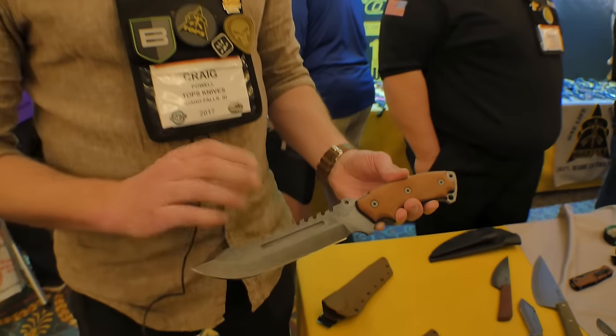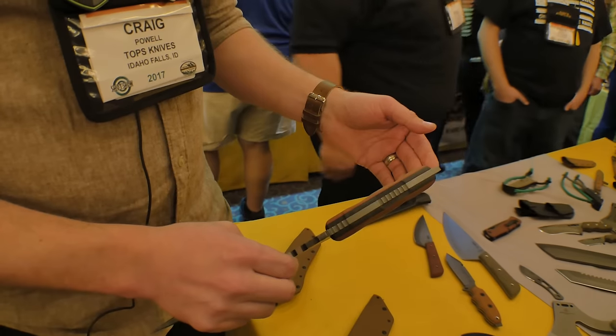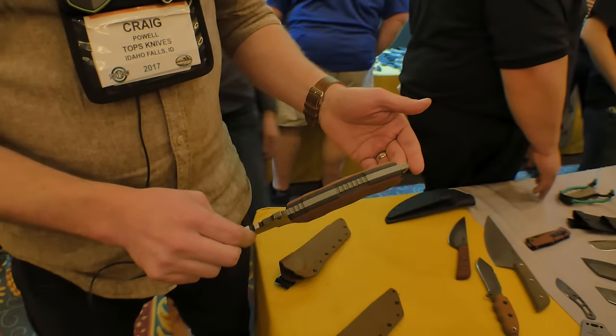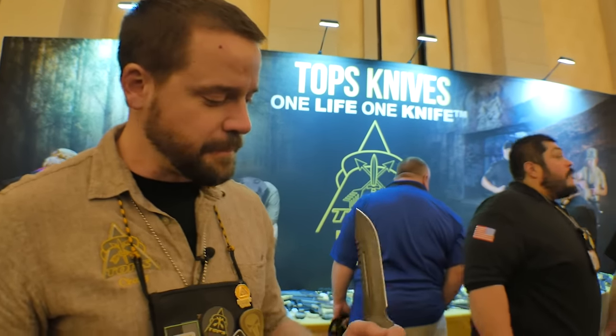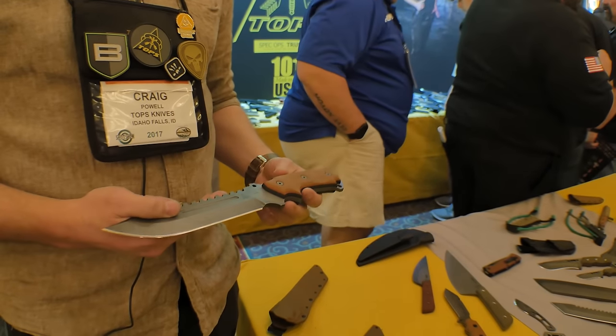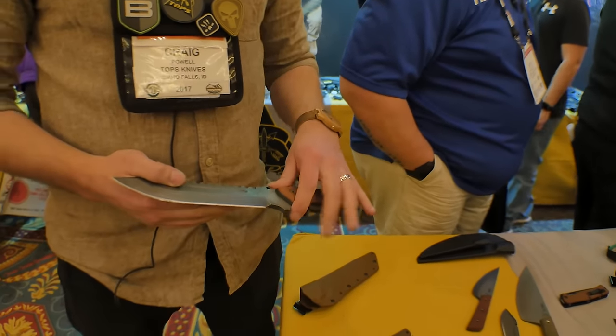The thing I like most about these is the handles. We've taken black canvas micarta and tan canvas micarta and sandwiched a red liner in the middle — it just looks real sharp. We wanted a thicker handle, to feel like an axe handle — full, thick, heavy — but it's still contoured quite a bit. It's nice and round, very comfortable. We're calling this the Delta class. They'll be out sometime this year; I don't really have prices yet — we'll figure that out after the show.